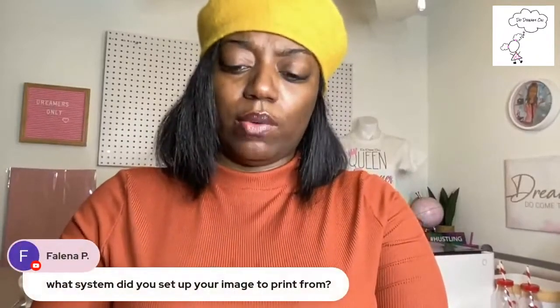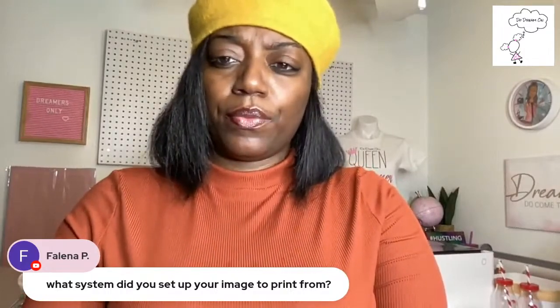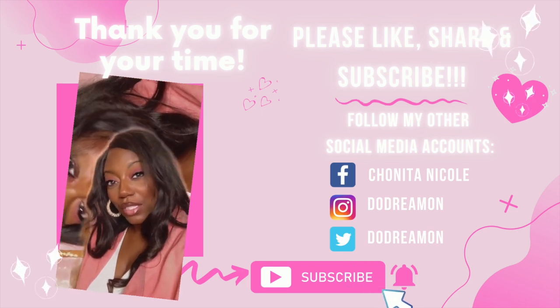For people who came in later, please watch the replay — it explains a lot about sublimation and answers questions. Make sure y'all are unplugging your items and being safe. In case you came at the end, this was a pre-recorded live. Thank you so much for watching — that's a wrap! Please like, comment, share, and subscribe. If you have questions, holla at your girl. Join our Facebook group Crafty Queen Dreamer. Follow me on Instagram and TikTok at Do Dreamer. I love y'all — be safe out there!